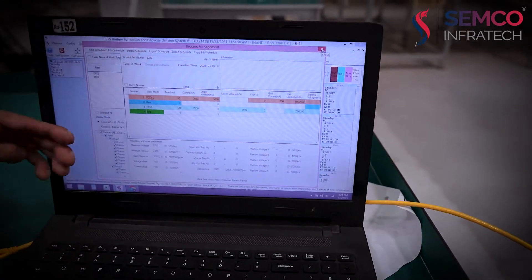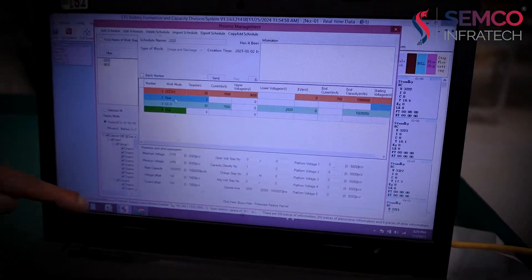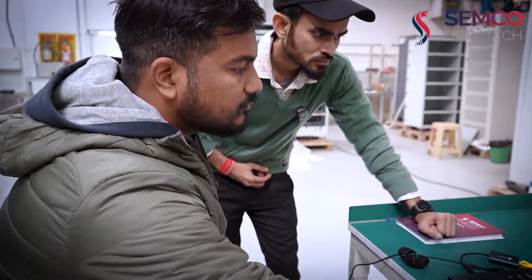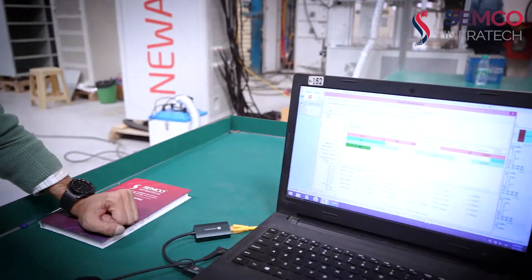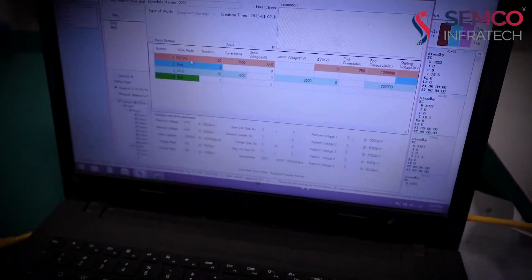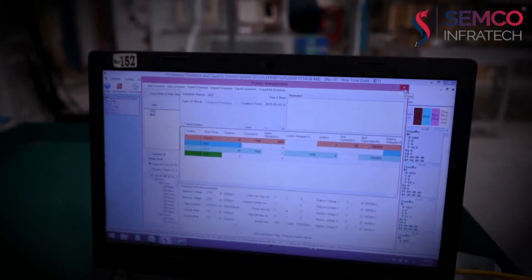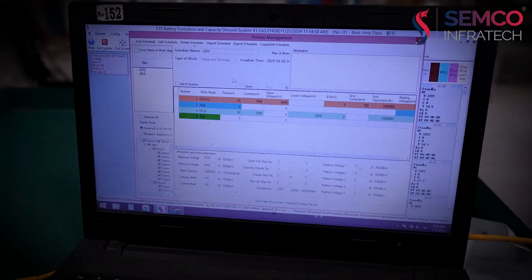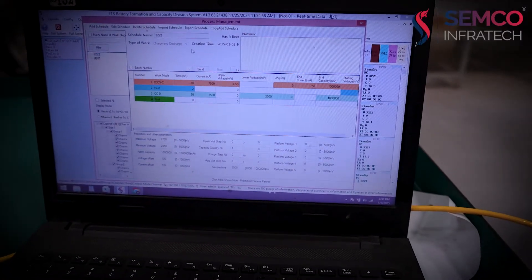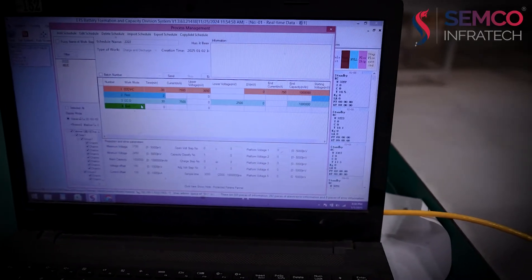How many times do we repeat this charging and discharging cycle? Basically, we repeat this cycle depending on our phase. If we are in the R&D phase, we can repeat this cycle for three loops. If we are in the production phase, we need to repeat this cycle for one loop only. One cycle means: charge, then discharge — that is one complete cycle.